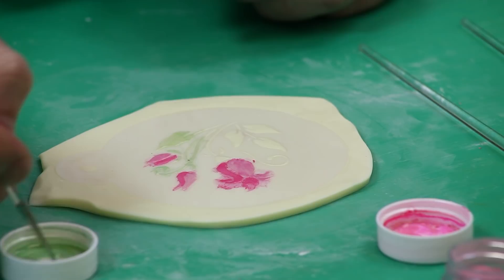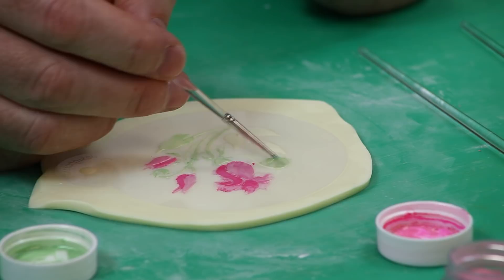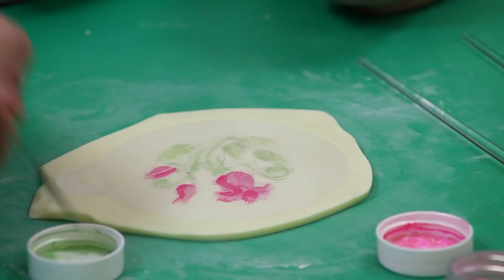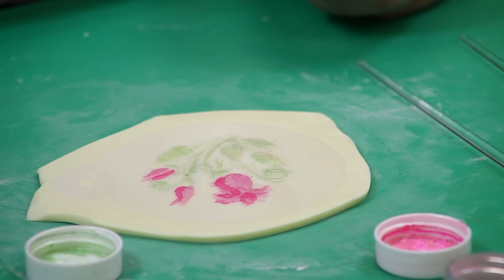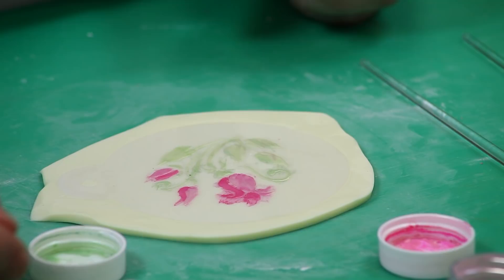This is a great project to do with kids — choose a stencil that isn't as complicated and give them two or three colors to work with. They don't have to layer colors; they can just do one color per section. It's really super easy to do and the final project is really nice. I've colored all the green parts I wanted with the light green and now I'm going to go to a little darker green — this is the apple green. The different shades give it a little more movement.